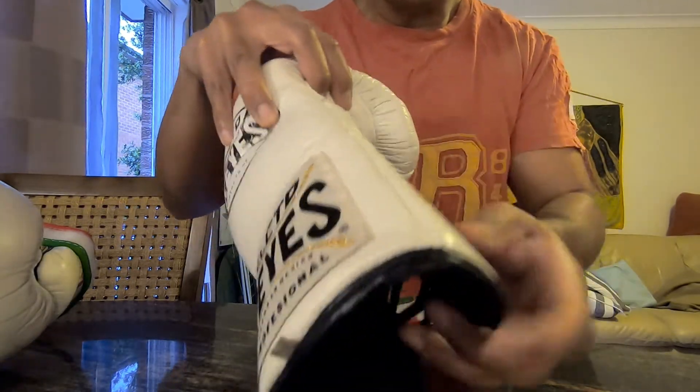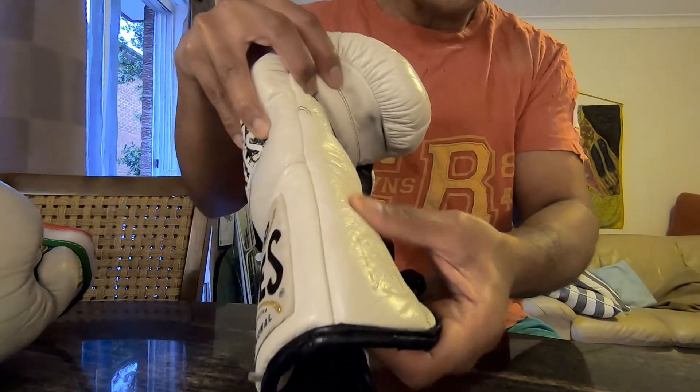All in all, it's got the badge to confirm it's the real thing.